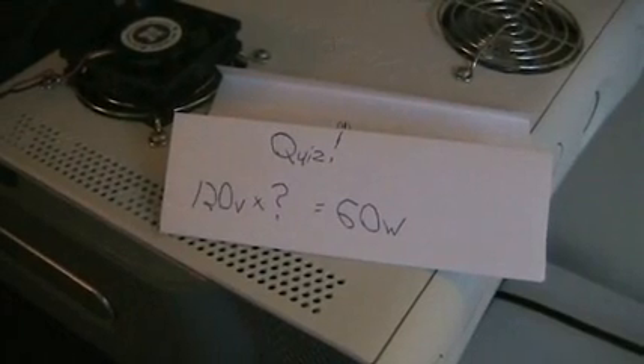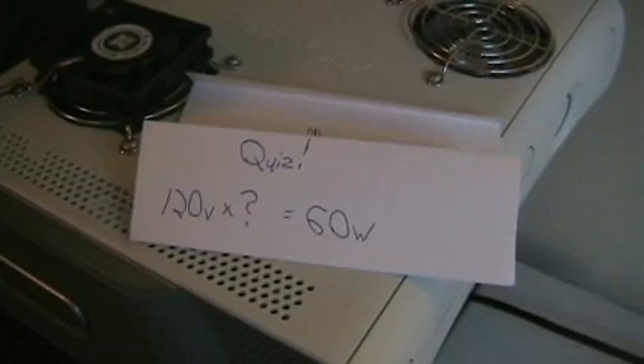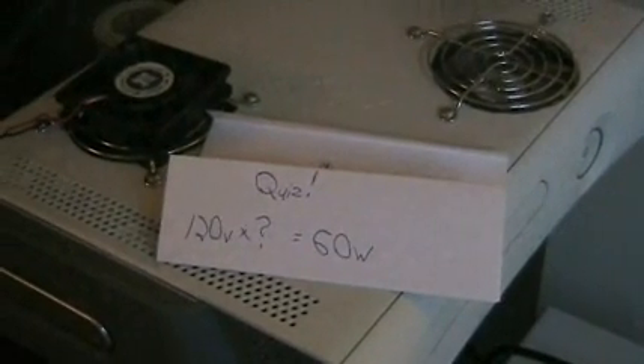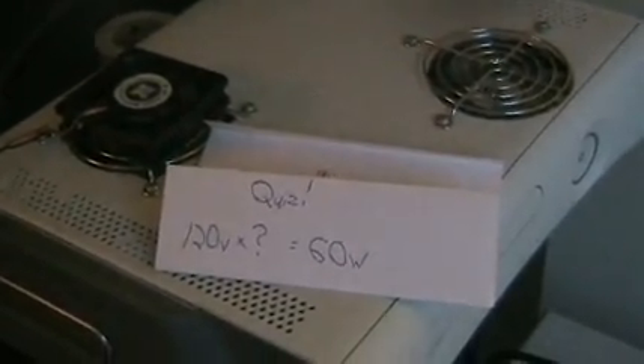Now you should know how to figure out how much power you're drawing with your devices. AC household power is typically at 120 volts. DC power, which is what your Xbox runs on, is 12 volts. So 12 volts times however many amps something is, like a fan, is the wattage. This is also really helpful whenever you have a power supply with a power rating — like your computer power supply might be 300 watts — and as you keep buying new devices, video cards, and fans, you can add all this stuff up and figure out your total wattage.